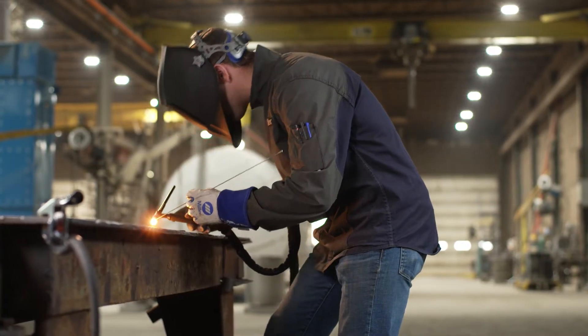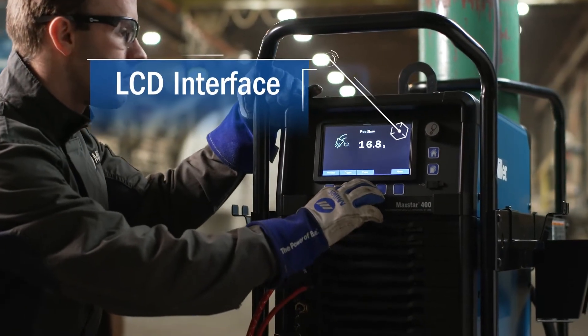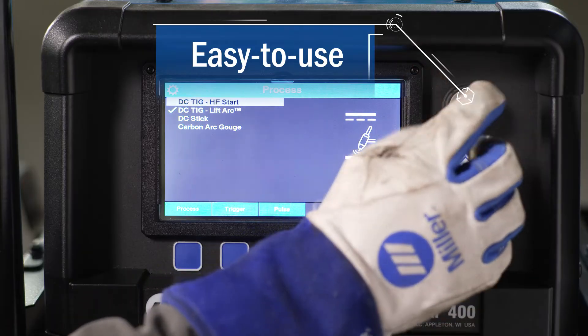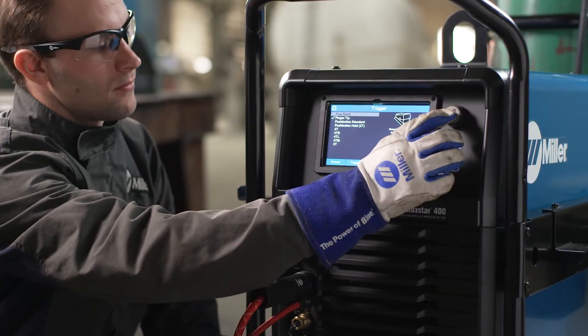Now equipped with an intuitive LCD interface that puts precision welding capabilities at your fingertips. Simple, easy-to-use left-to-right navigation allows all welders to properly set up their machine for any application.